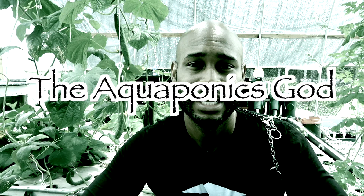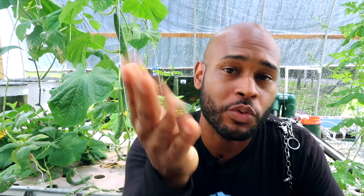This is Brooklyn St. Michael with the School of Aquaponics, and this is Ask the Aquaponics God — preventing you from becoming a biscuit-headed grower. I want to thank you guys for liking the video and subscribing to the channel. I sincerely appreciate that.